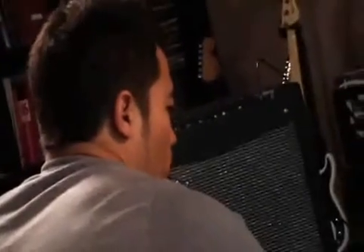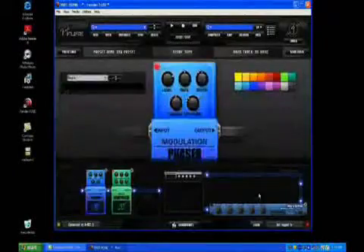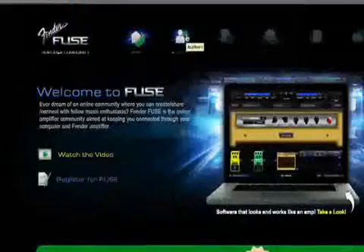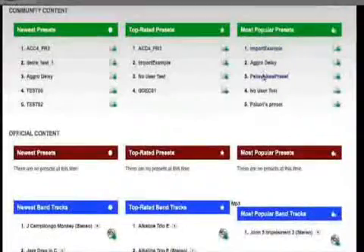If you want to create more than the 24 presets on your Mustang amp, you can store a virtually unlimited collection of them on your computer — Fender Fuse is your librarian. Connect with the Fender Fuse community to share your Mustang presets or load your amp with user presets created on any Mustang model.